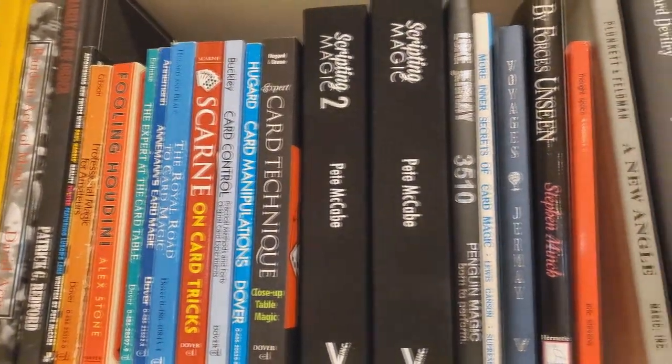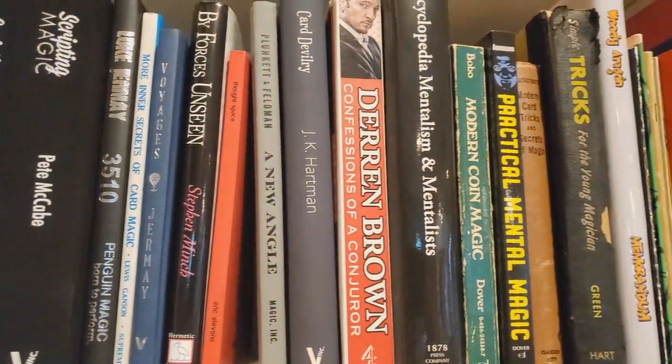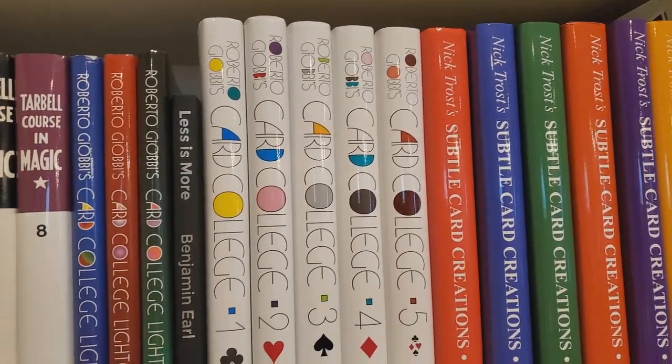It's Friday, and typically on a Friday what I do is I try to review a Magic Book for you, because I love Magic Books. I would love to use my platform to get other people fired up about Magic Books as well. If you're serious about Magic and turning this hobby into a career, or just improving your skill level, I would highly recommend building a Magic Library.